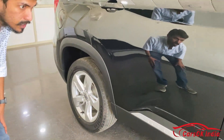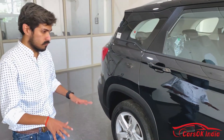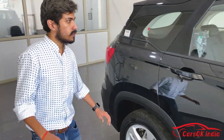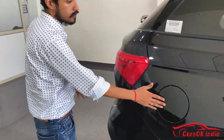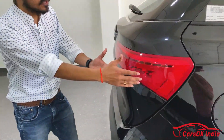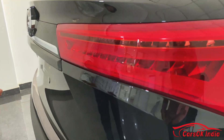If I talk about ground clearance, it is 192 mm. This car is quite capable so you can go anywhere without any problem. You can see it has LED tail lights here, which look very sleek and stylish.